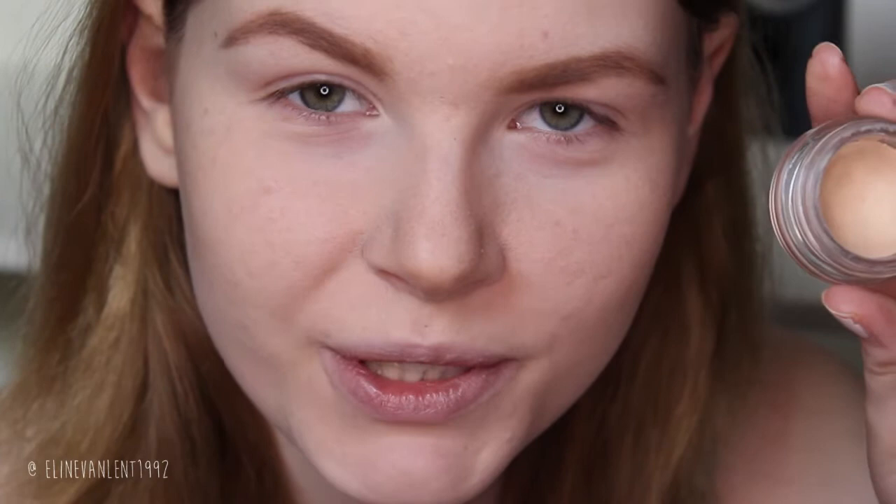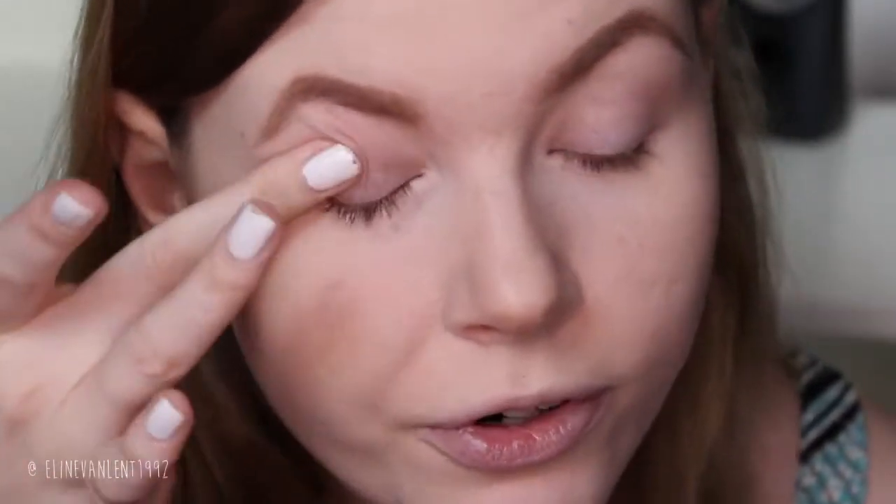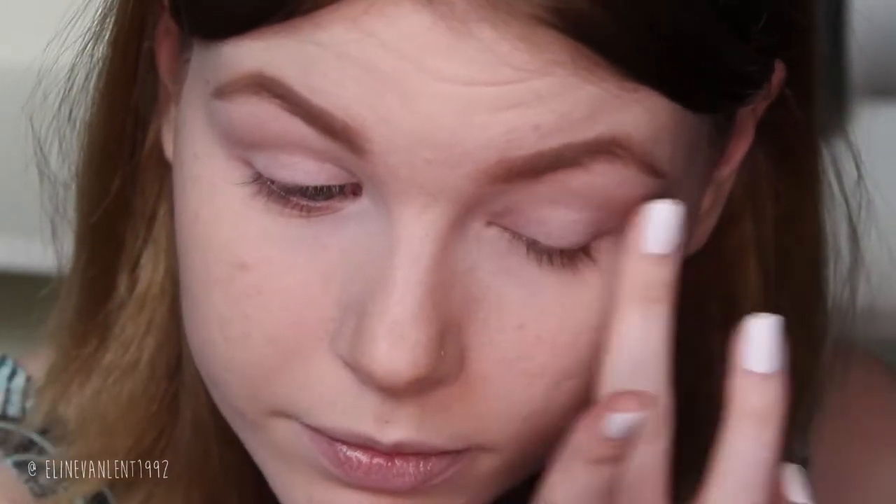We start off with our base first, as usual. I'm going to use my Catrice eyeshadow base — I kind of hate it now so I need to buy another one, but I always forget. In the morning I'm just forced to apply this, but whatever, we'll make it work. Just make sure you blend this out very, very well.